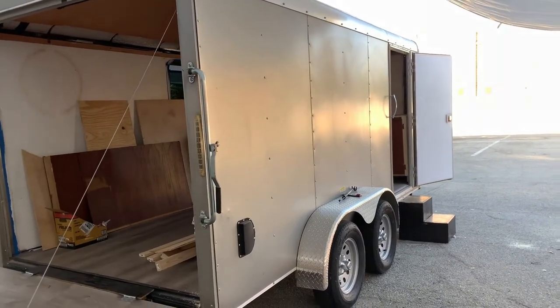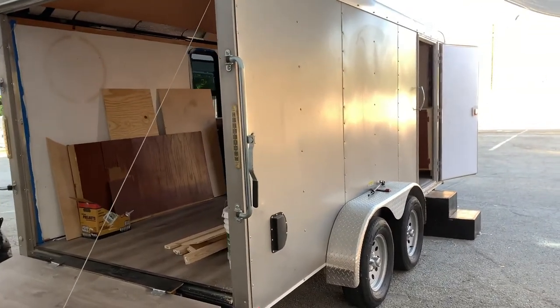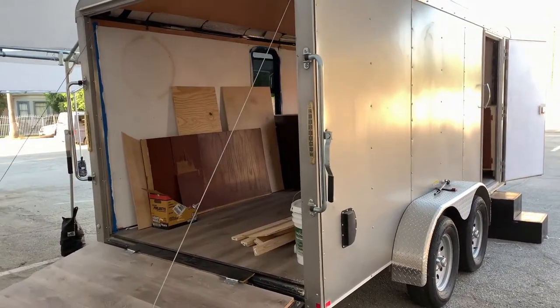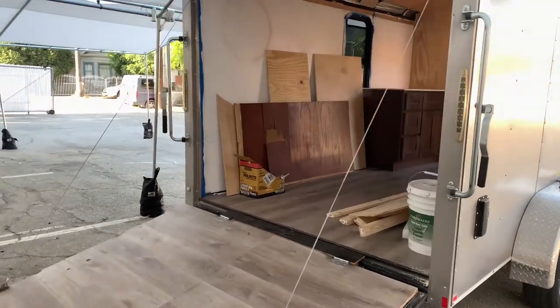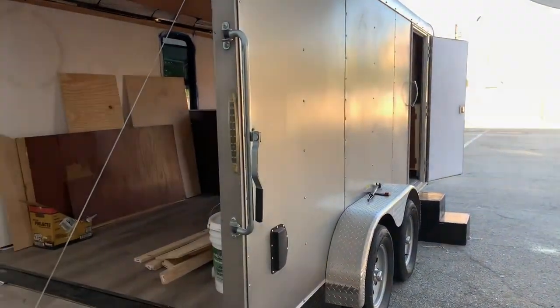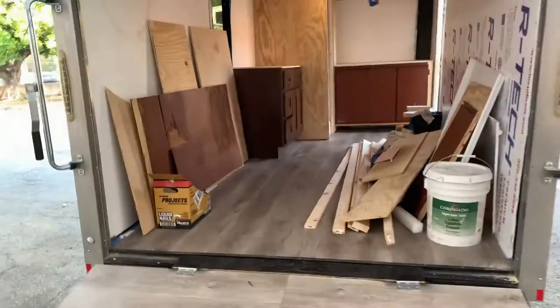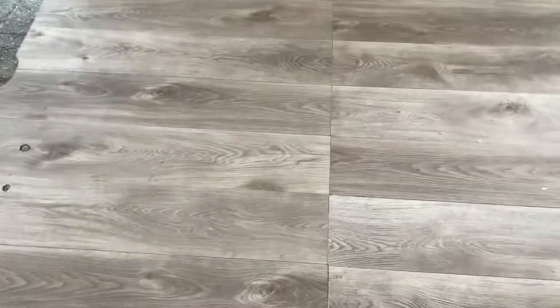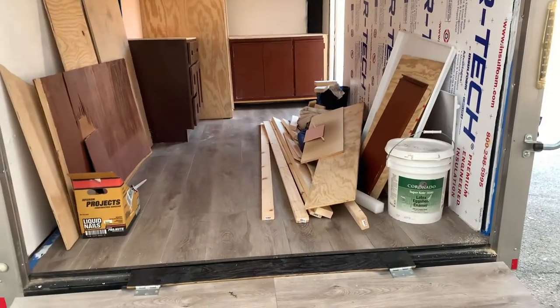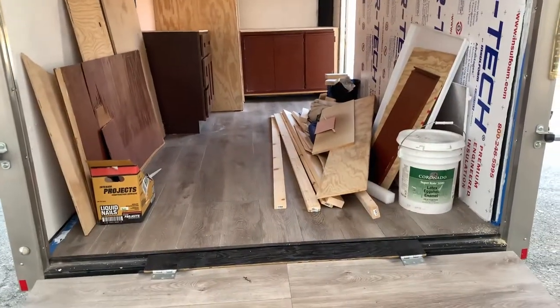Hello guys, this is Charles. This is going to be part six of Becky's cargo trailer camper conversion. Yesterday we did a lot of work — it's been a while since my last video. That last video covered the wood flooring, which turned out really nice. We just completed the cabinets and the shower yesterday.